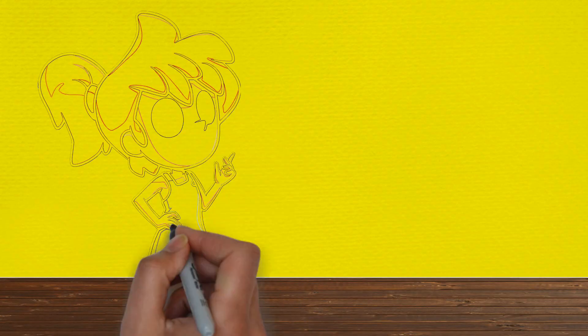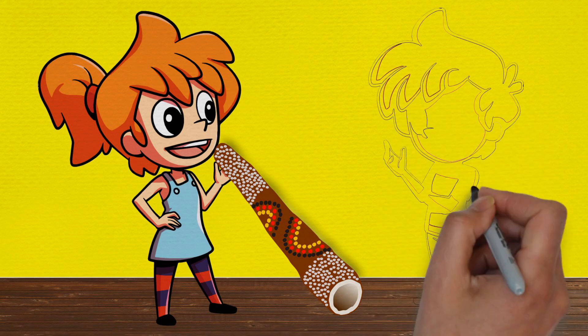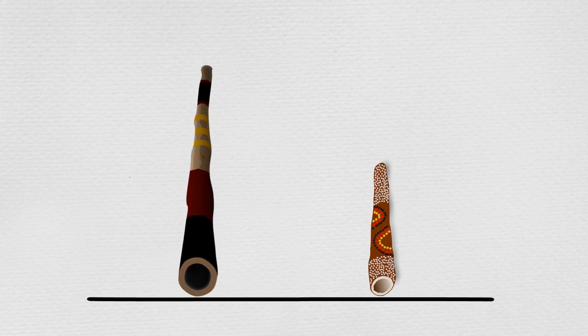Min had a go at playing the didgeridoo by blowing into it. Max noticed that some didgeridoos were longer or fatter than others, and this difference in size affected the sounds they made.